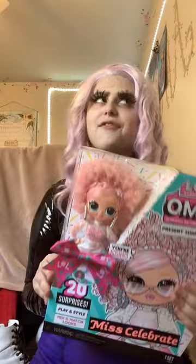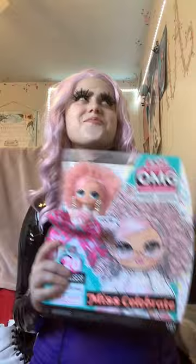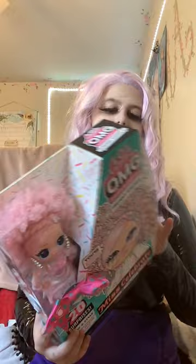Now that my Demi is all unboxed, I want to move on to an LOL OMG doll. I really like these dolls and she comes with a lot of other stuff, so this is going to be more of an unboxing than Demi was. I think her box is cute and the art is pretty, but I'm probably not going to keep or display the box.